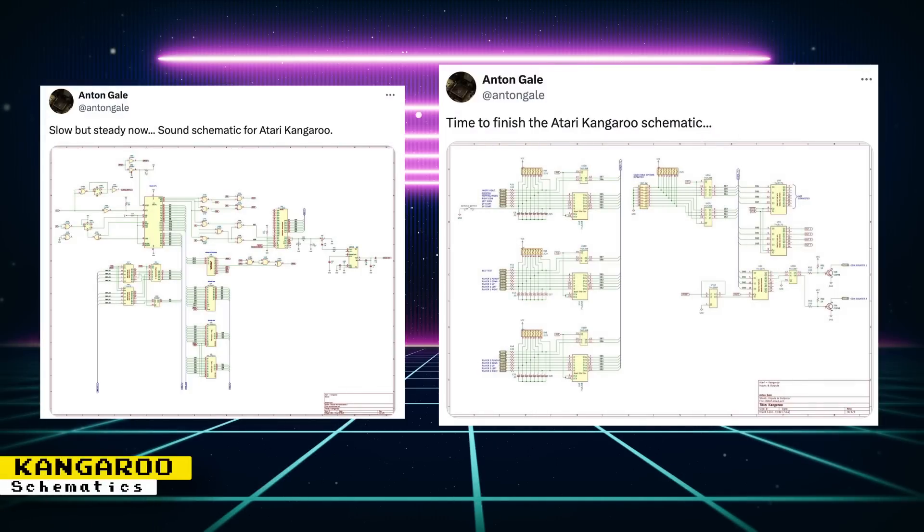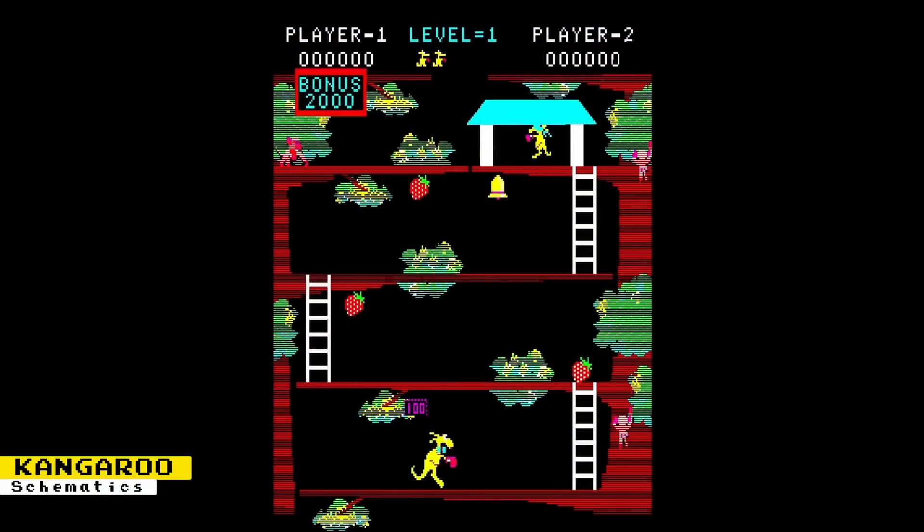Slowly and steadily, Anton Gale is releasing hardware schematics for the Atari-published Kangaroo arcade game. Recently, schematics for the input and output board were shown, along with schematics for the sound hardware. Kangaroo is a 1980s platformer where you control a mother kangaroo who must make her way to the top to reach her child. Schematics not only help with core development but also with preservation of hardware.